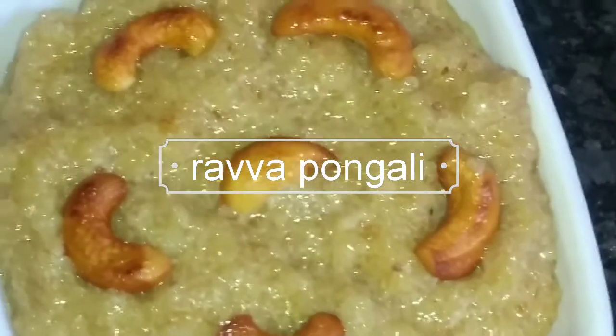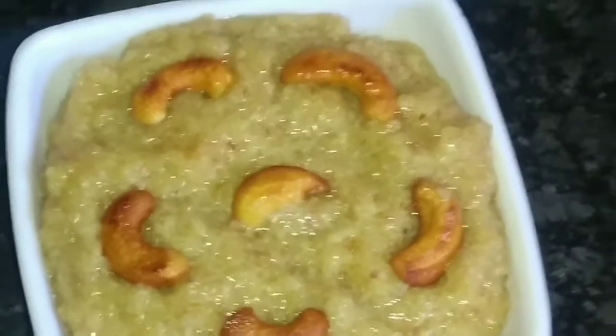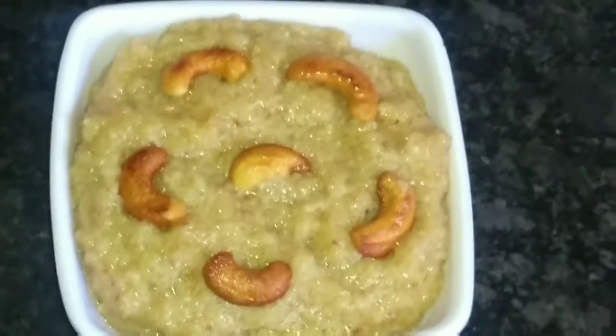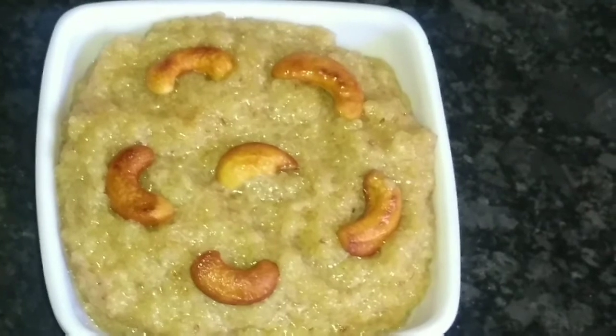Hi friends, welcome to Home Style Recipes. Today my recipe is Rava Pongali. I am going to make Rava Pongali. It is very simple, tasty, easy and healthy.